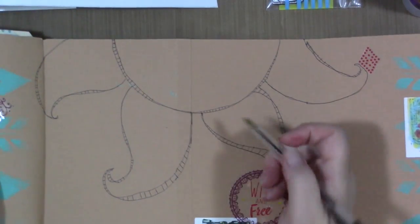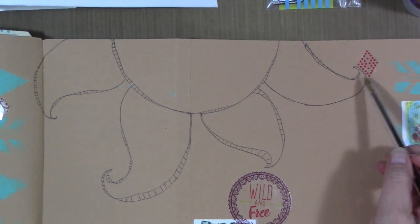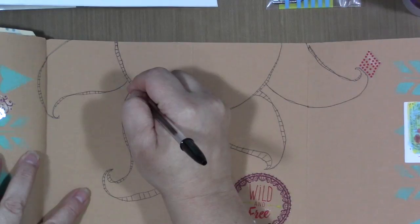As a basic doodle, that's great. You could write different events in the rays of the sun and maybe add a picture — that would be cool. I'm going to do a little bit more doodling to finish it up.